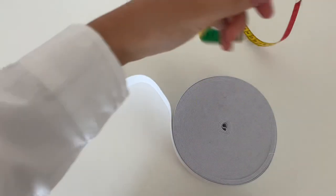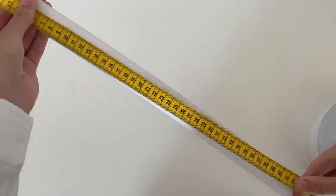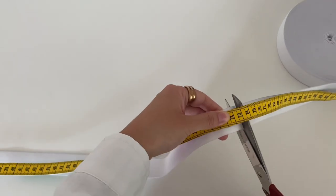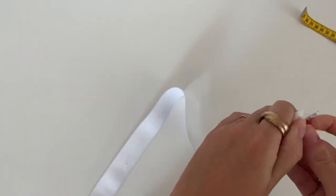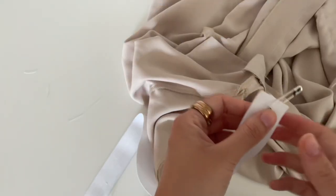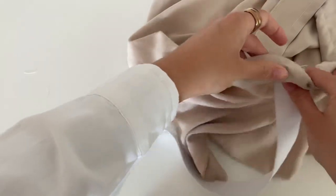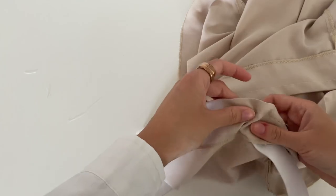Now take your elastic band and measure the size of your waist on it, and add two centimeters seam allowance. Pin the safety pin through the elastic band, then put the head of the safety pin through the tube and start wriggling and pulling the safety pin down until the pin comes out at the end of the tube.